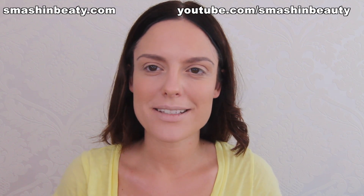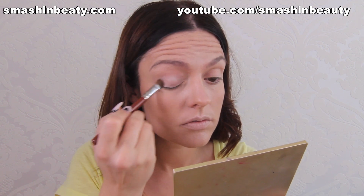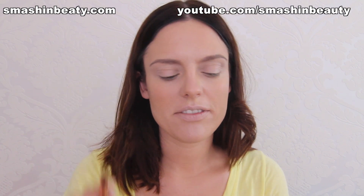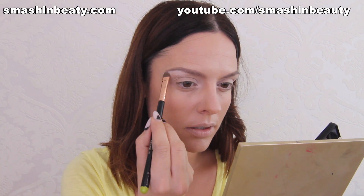First I'm going to be using my RCMA white foundation as a base for my eyes. I'm going to be using my Sigma E55 eye shader brush and just applying it on my eyelid, then picking it up again to apply it on my inner third part of my eyelid. I'm also going to be applying that eye shadow on the under brow area right there.